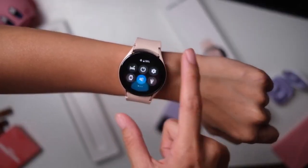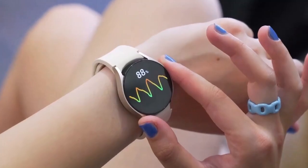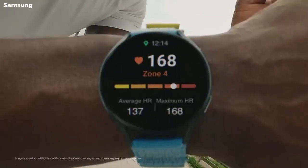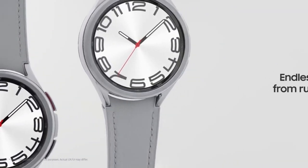One of the standout features of the Galaxy Watch FE is its health tracking capabilities. It comes equipped with a bioactive sensor, which not only monitors your heart rate, but also offers electrical cardiac monitoring — a step forward in wearable health technology, providing more insights into your heart's activity.